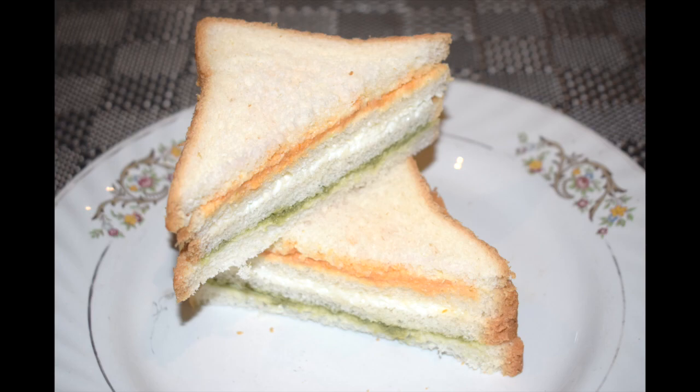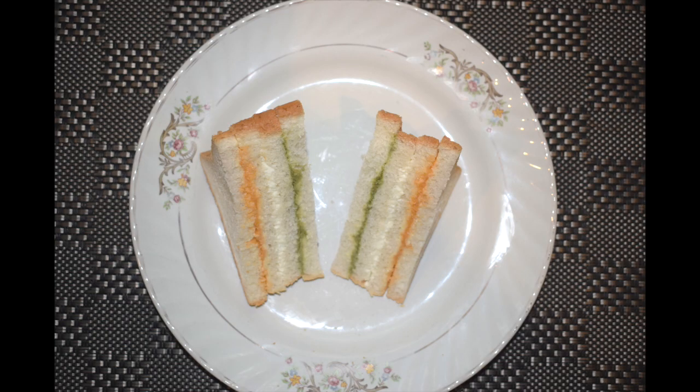It can be an ideal tricolor snack or tricolor food recipe for both Independence Day and Republic Day celebration for kids. I usually make this sandwich on both the days as well as for kids' parties as it looks very colorful and kids love it. Each layer represents the Indian flag — here I have made a green layer with coriander chutney, white layer with cheese spread, and orange layer with carrot chutney.